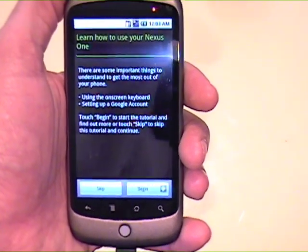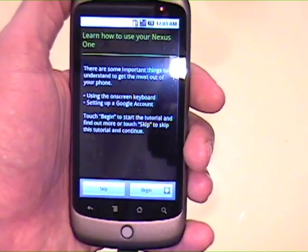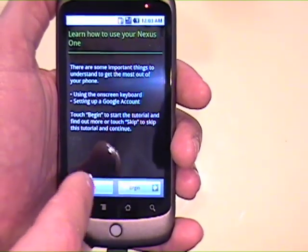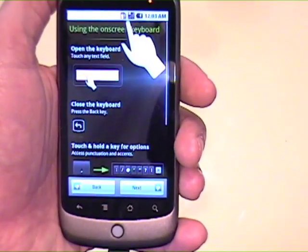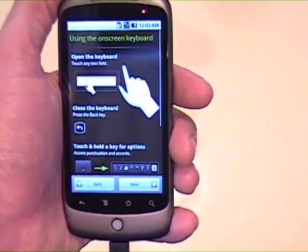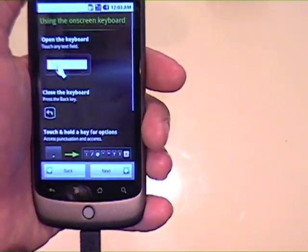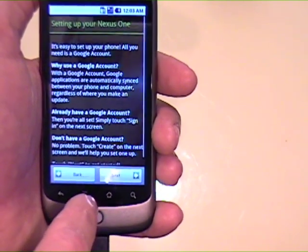There are some important things to understand to get the most out of your phone: using the on-screen keyboard, set up a Google account, touch begin to start the tutorial and find out more, or touch skip to skip this tutorial. I'll begin the tutorial. Using the on-screen keyboard — open the keyboard, touch any field, close the keyboard. This is all basic stuff I should know from my previous Android phone.